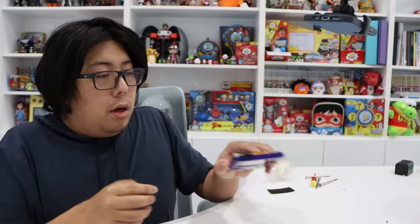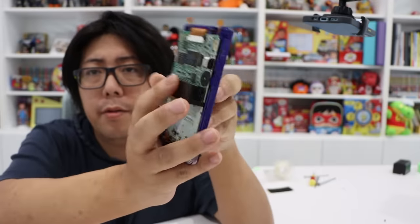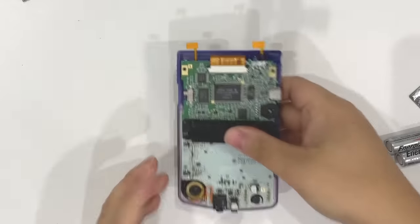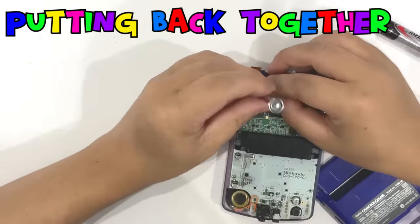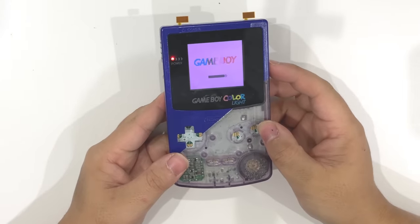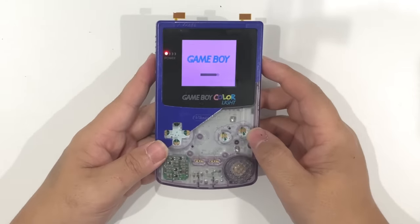As far as the front shell goes, this is the new cover. Motherboard and screen are attached. I put it together with the front cover. It looks like this right now — I'm going to put everything back together. You guys ready? It worked! It worked! Yeah, it's nice and bright. Compared to last time, so much brighter.